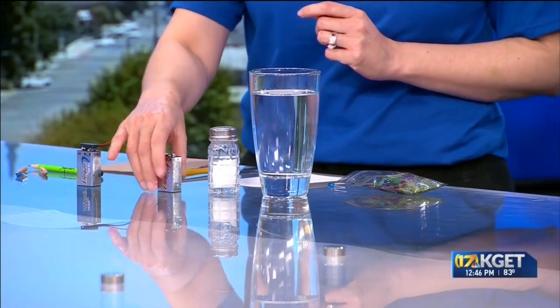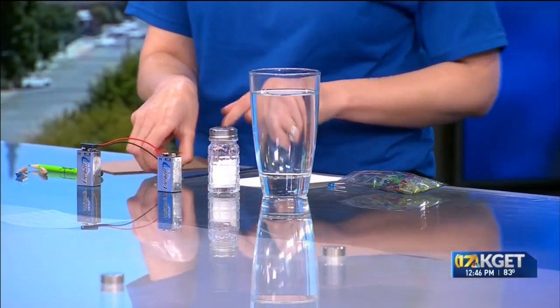This looks very exciting. What have you brought today? It's a very simple demonstration to watch the electrolysis of water. All you're going to need is a basic glass cup, some warm water, salt, a nine volt battery, and finally some pencils.